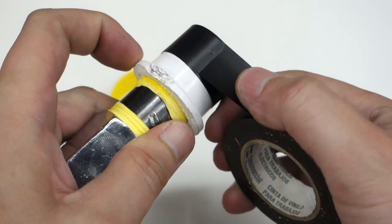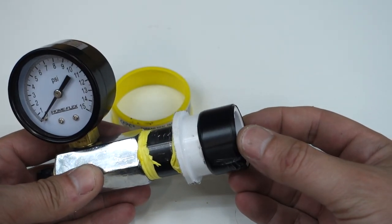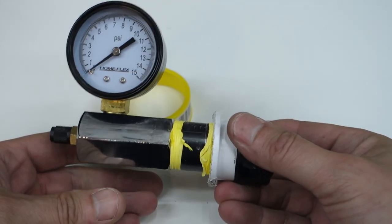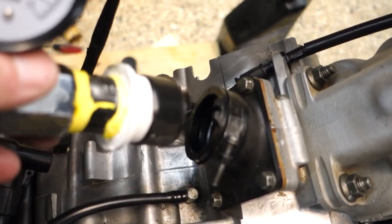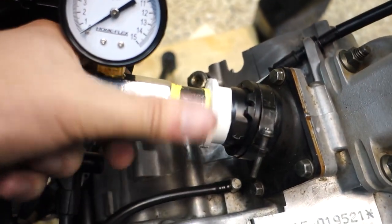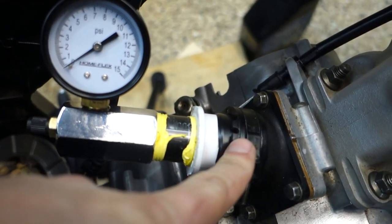This is going to be going on the YZ85. The electrical tape is just going to take up that little amount of slop that was between the PVC fitting and the intake boot. Now let's get this installed in the bike — we're just going to pop it into the intake boot and then tighten this up to make sure we don't have any leaks.